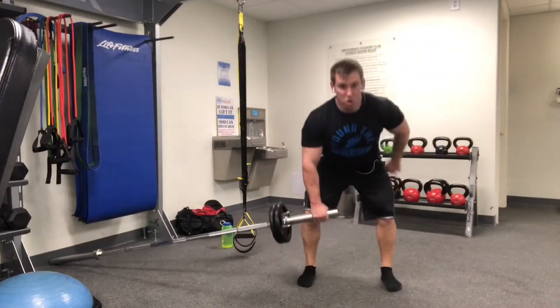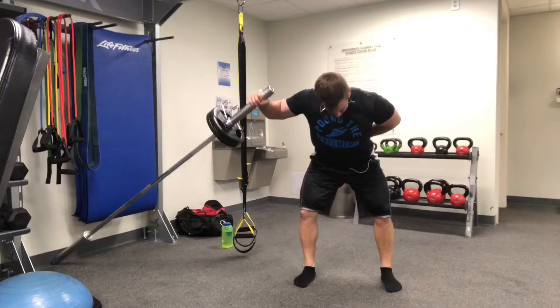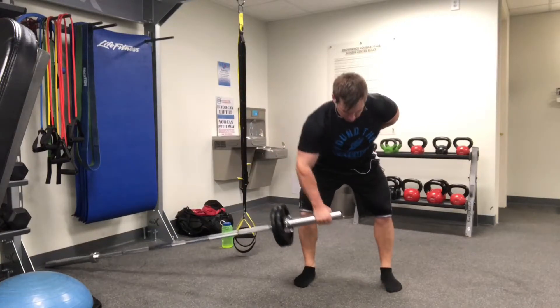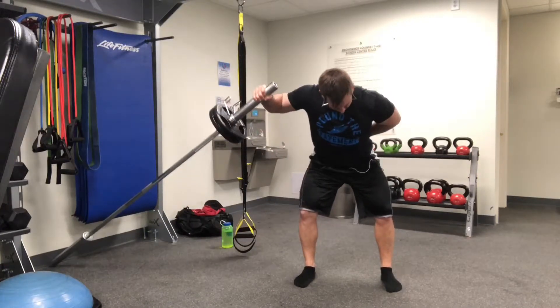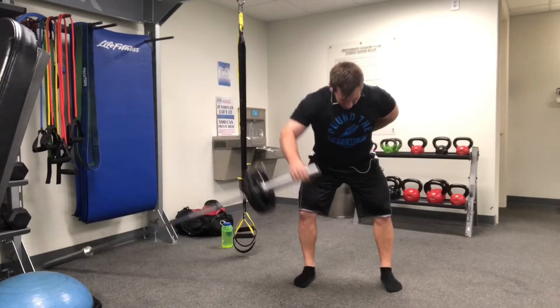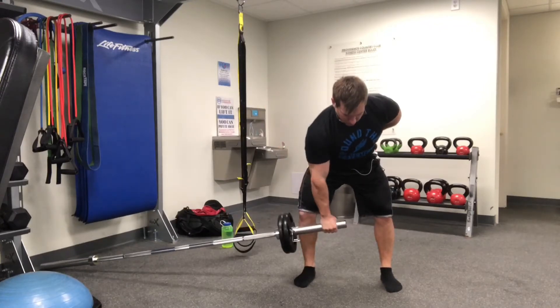I really want to show you the position that you should get into at the end range — so that's it right there. You're trying to get your shoulder into that 90-90 position, which is great for your rotator cuff, posterior delt, and in general this is a great anti-extension, anti-rotational exercise. So it can be great for athletes looking to develop power even in the rotational plane.